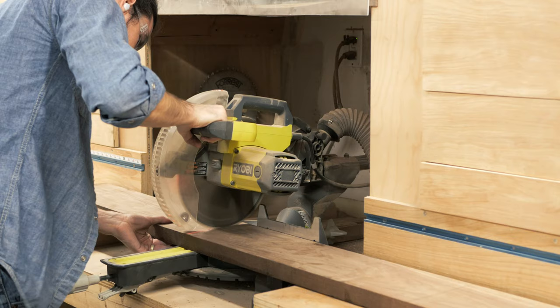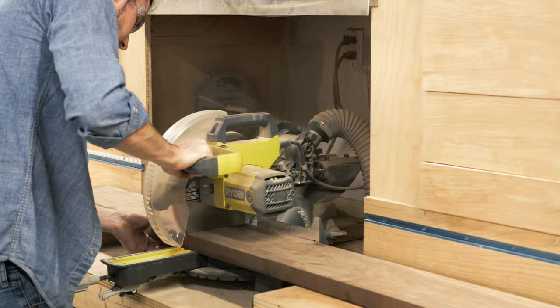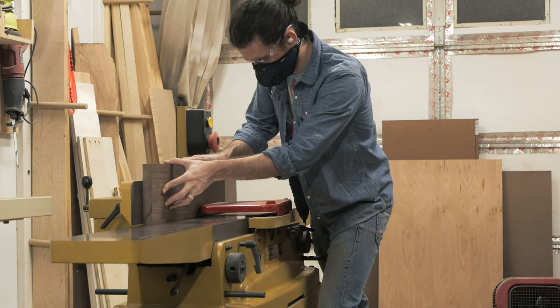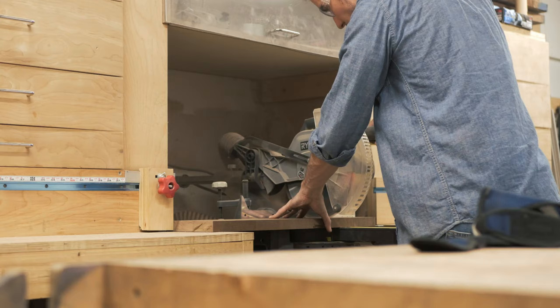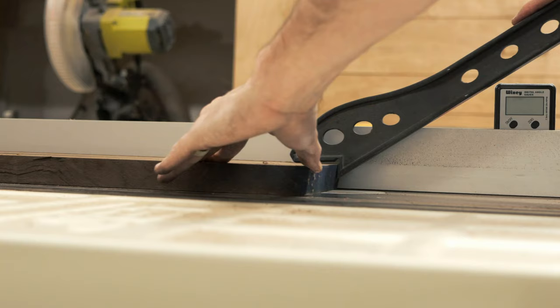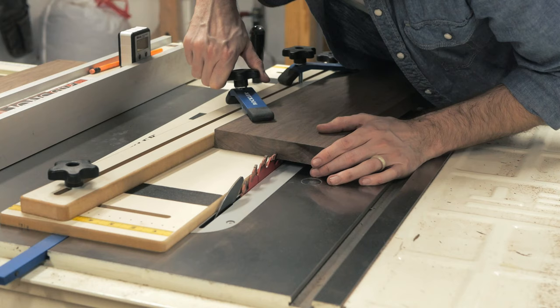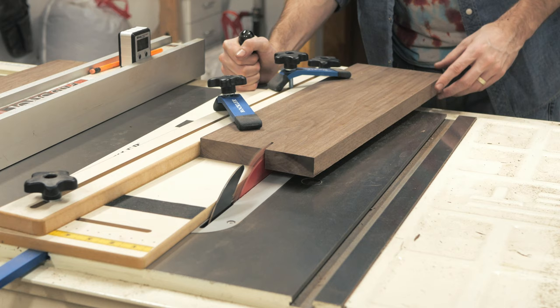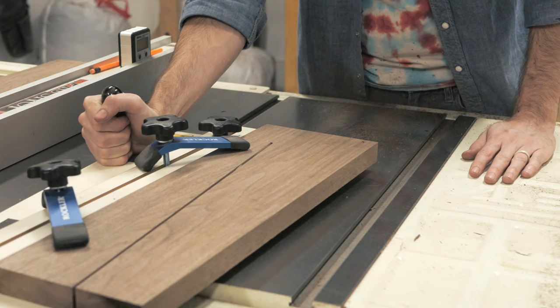I set the cabinet aside for now and began working on the base, first by milling up some more walnut to rough dimension. For the legs, I used this tapering jig by Rockler for the first time — I have to say, I love this thing. It made cutting these tapered legs so easy and repeatable. By flipping the blank 180 degrees, I'm able to get two legs out of each piece.